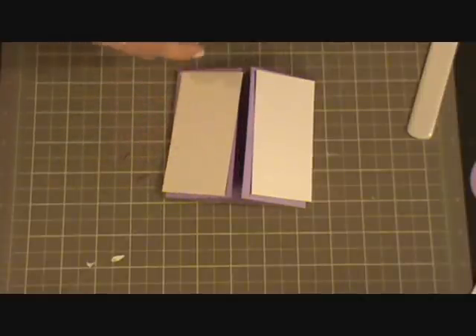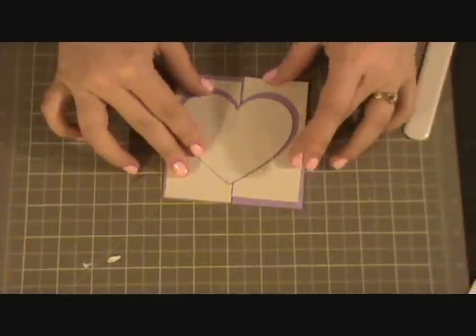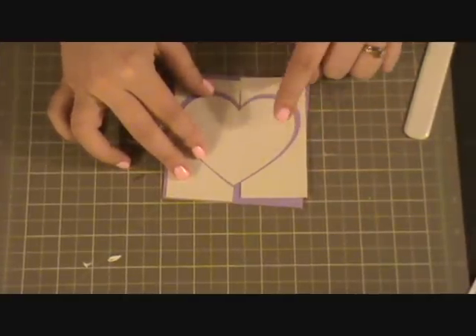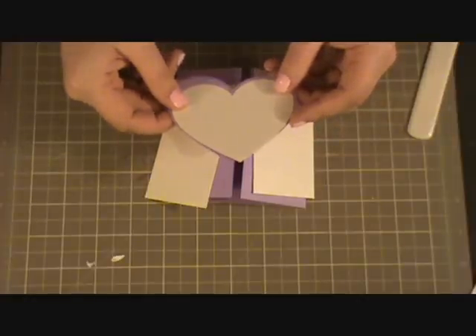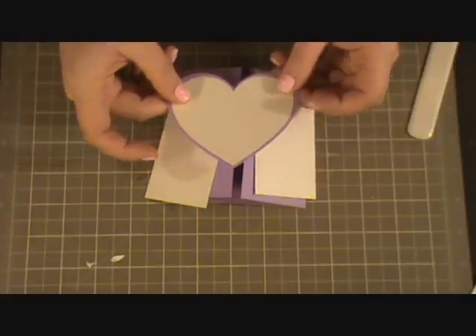Before I pull out my Texture Boutique, I also, using Simply Charmed, cut out this heart. The purple one I cut out at 3 and 1/2 inches, and the layer I cut out at 3 and 1/4.